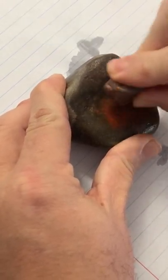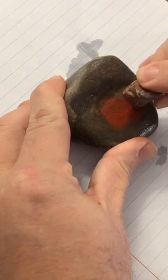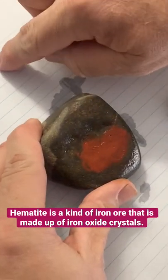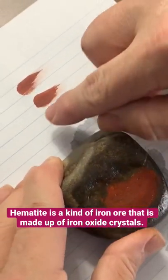They would take a wet stone and grind the hematite on the stone until it formed a red paste. Once they got this paste, they could use it to decorate their arrow shafts, pottery, maybe their face, or whatever else they would use or need paint for.